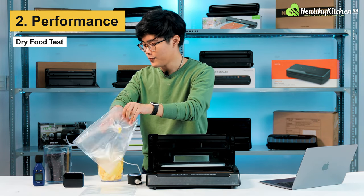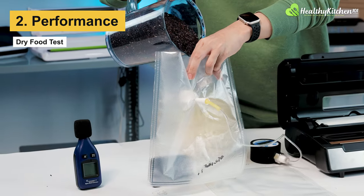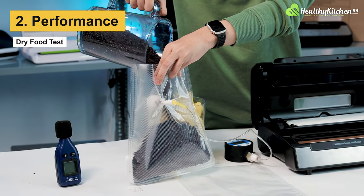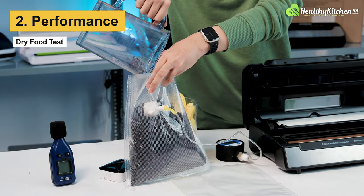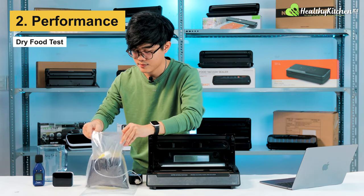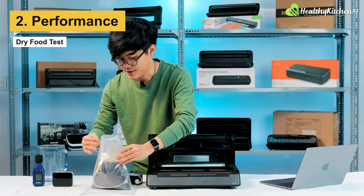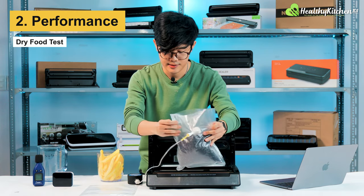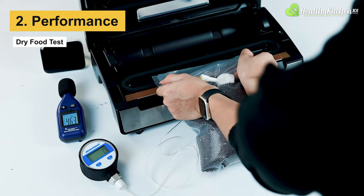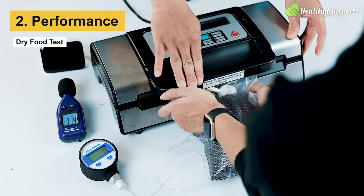Now I'm going to open the bag and fill it with the rice. Make sure the air adapter is open and align the mouth of the bag with the bag hooks here. And we should be good to go.